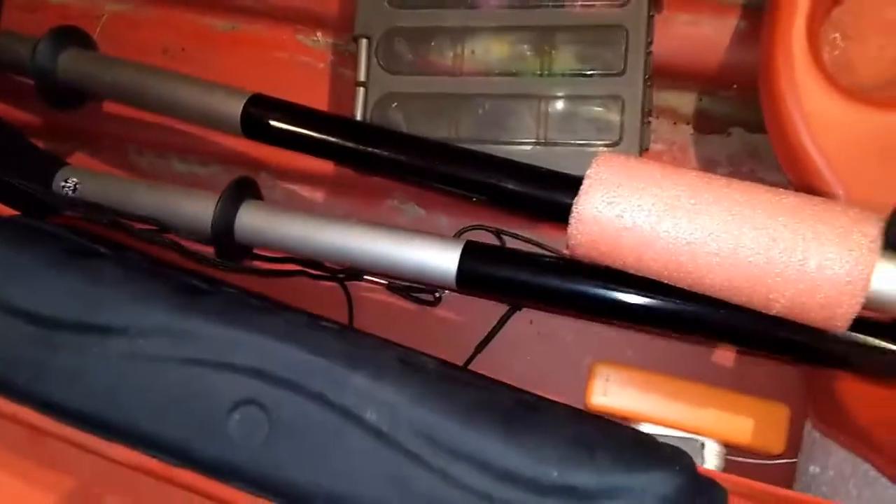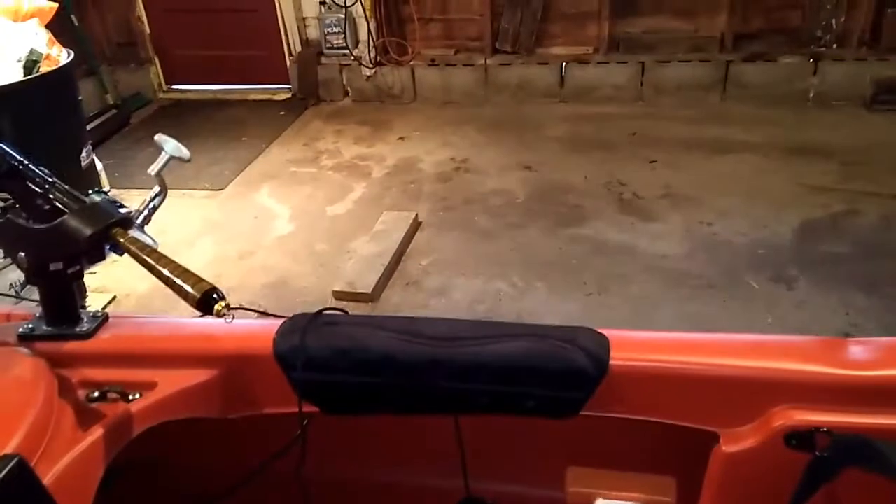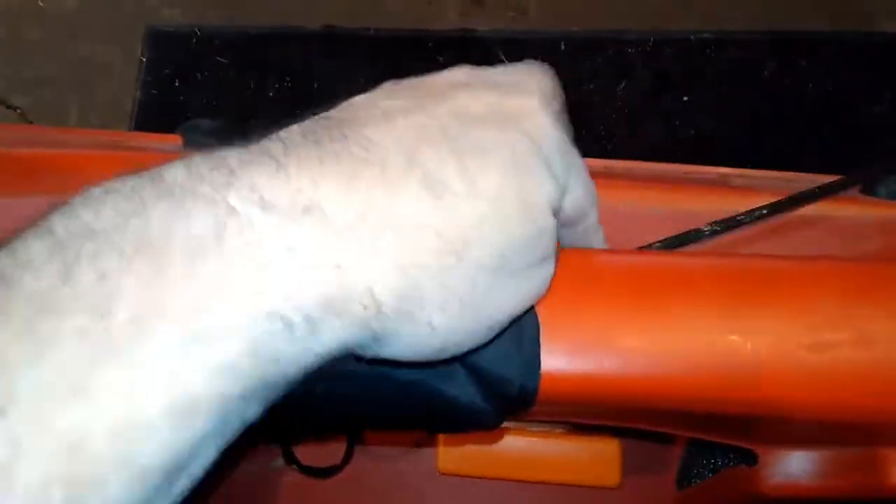I put this anchor cleat on here for the anchor. The paddle comes with it, and the paddle straps on this side go in there and clip up to hold the paddle in place.